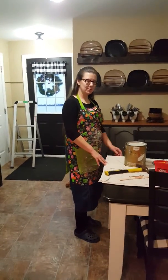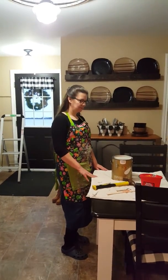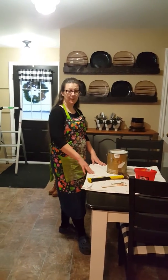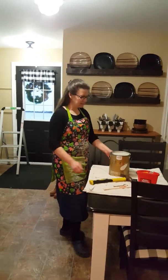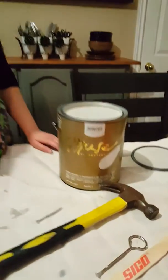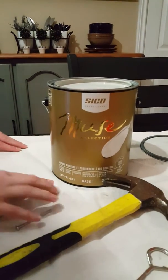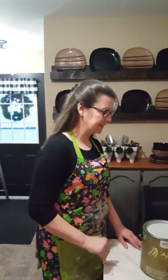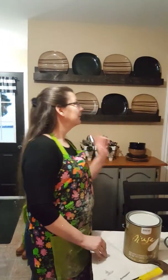Hello, this is Joanne from A Fresh Perspective. I thought I'd jump on to show you a little tutorial of what I do when it comes to painting. This is my first time using Seiko Muse soft mat. I'm all about flat, and the soft mat is supposed to be the flattest of flat there is. I'm going to get rid of the beige walls in my kitchen, which I absolutely hate.